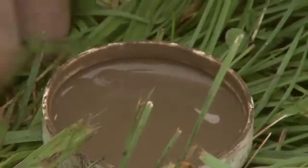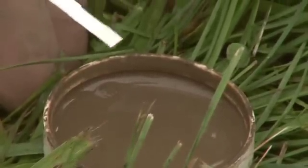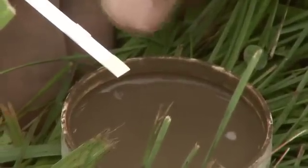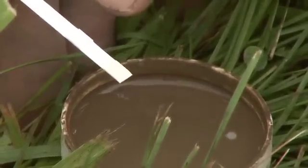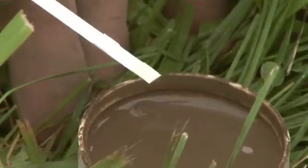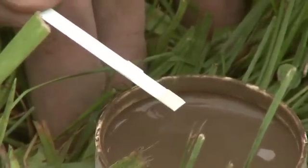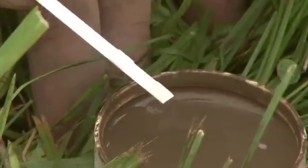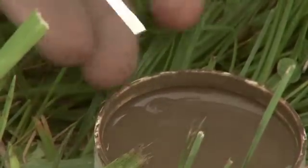All of the tests — nitrate, phosphate, pH — are done in the same manner. The bottom pad is for nitrate. The second one up is for nitrite. Nitrite is an earlier form in the nitrogen cycle, and typically you have to have very, very high nitrate levels for nitrite to show up.